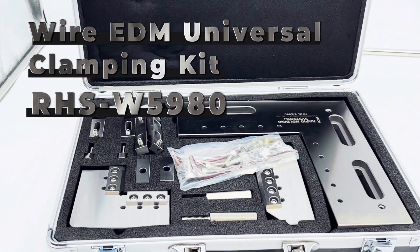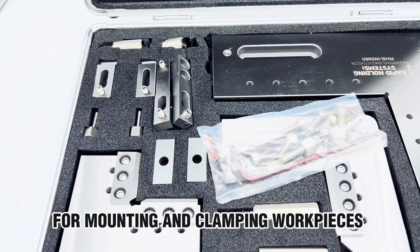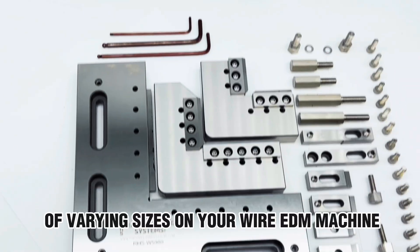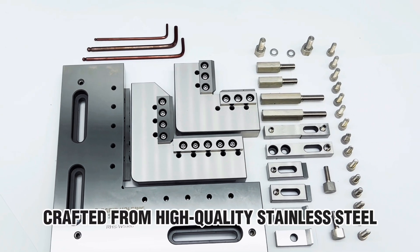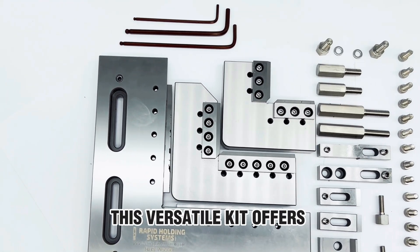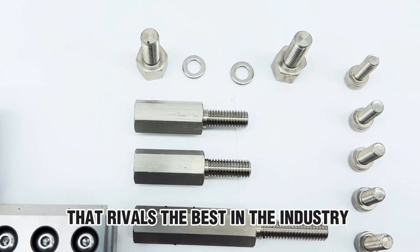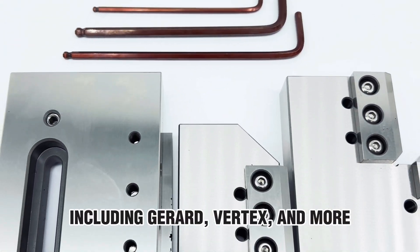Introducing the Wire EDM Universal Clamping Kit, the ultimate solution for mounting and clamping work pieces of varying sizes on your Wire EDM machine. Crafted from high-quality stainless steel, this versatile kit offers accuracy, flexibility, and reliability that rivals the best in the industry, including Gerard, Vertex, and more.